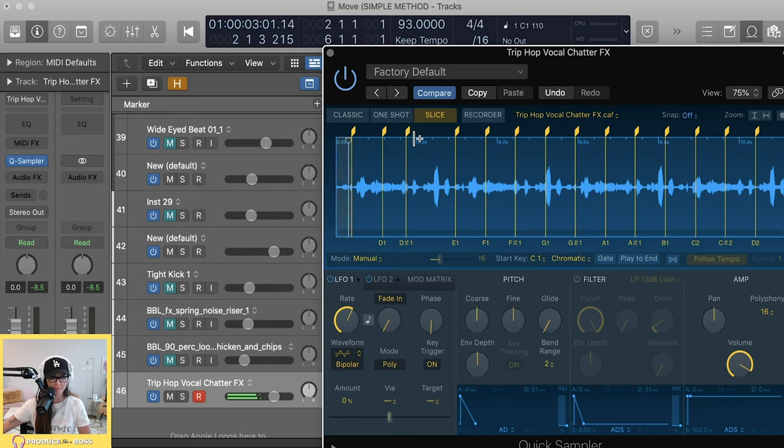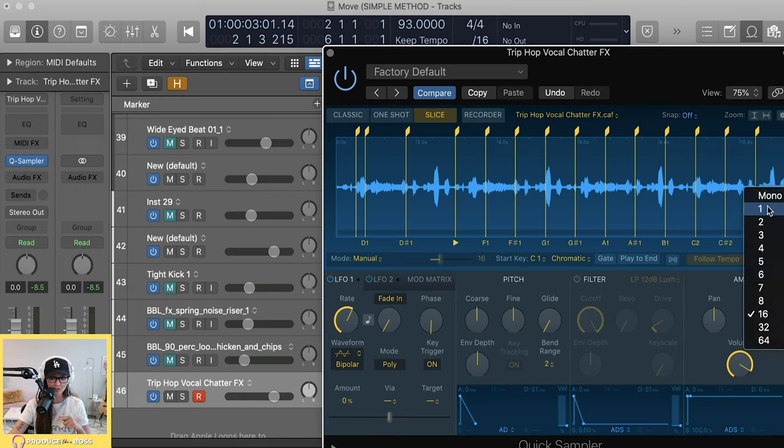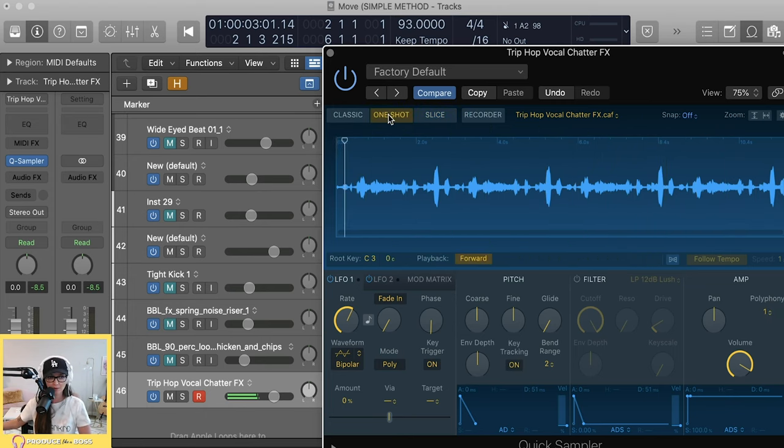I like to get in and manually move the slice points around. Click into manual mode and you can set exactly where each slice starts and ends — play each one to hear what portion it covers. Also make sure to go into the Amp section and change Poly to 1 so that your samples don't run into each other. With it set to 1, each new hit cuts off the previous sample cleanly.